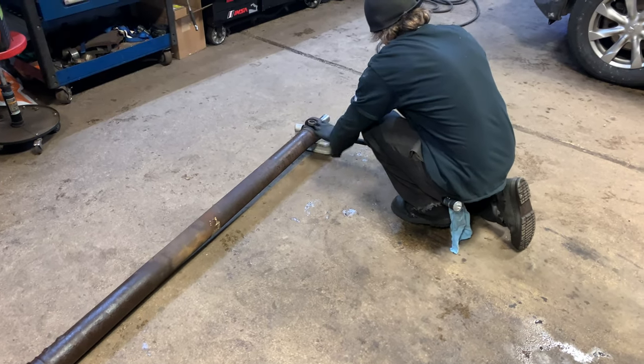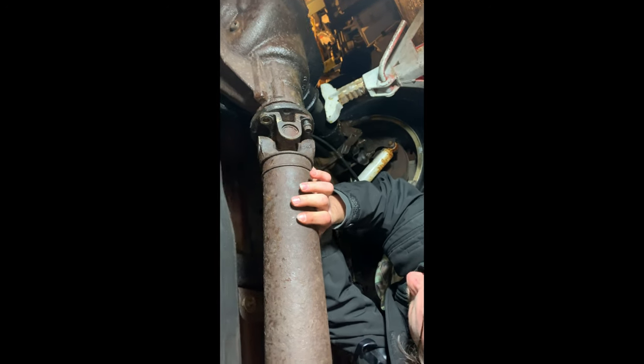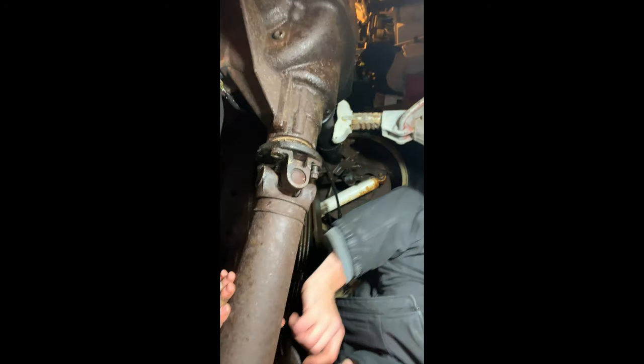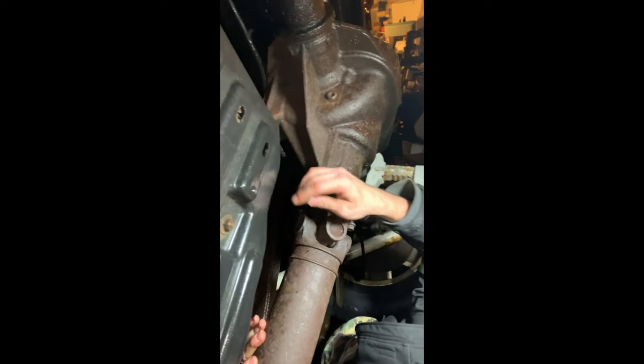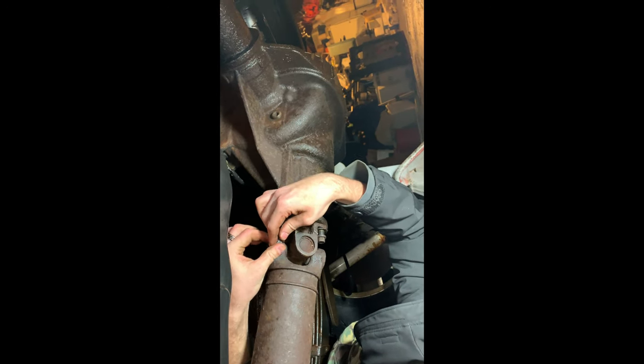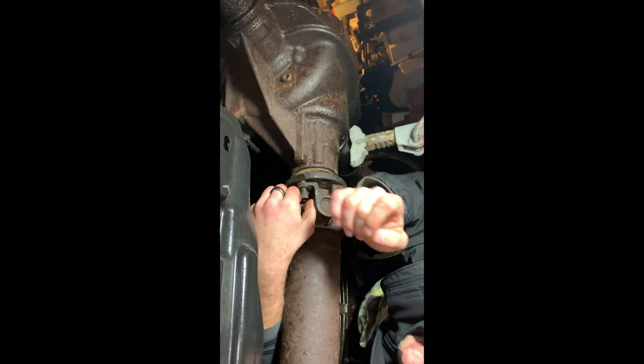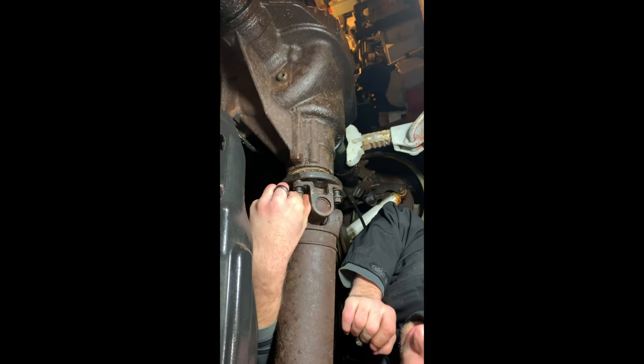There we go, we had that in there. Finally putting those damn bolts back in. Alright boys, we just finished up.